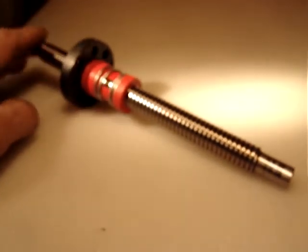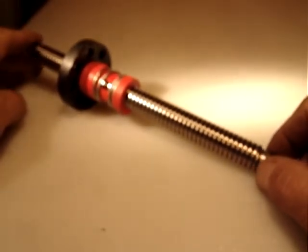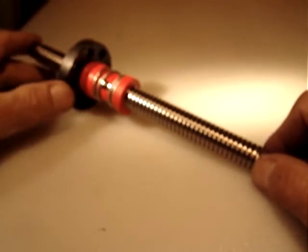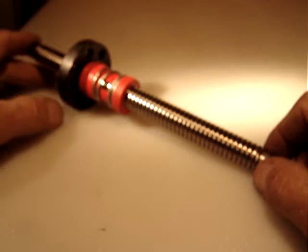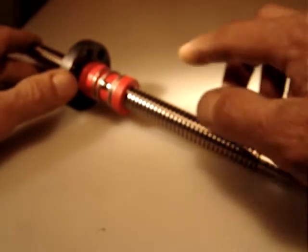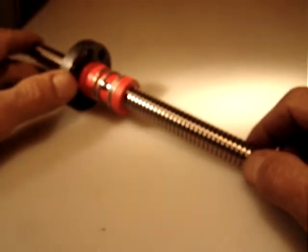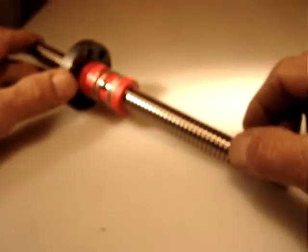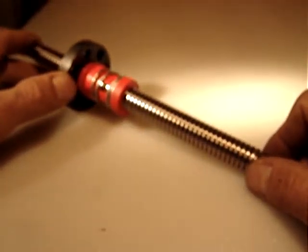Hello everyone again. I'm selling this small lead screw. This is great for a Z-axis. I have other different ones for sale. This one is different — it's 8 threads per inch.